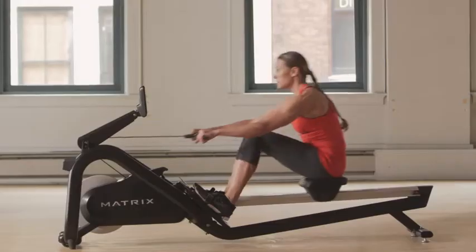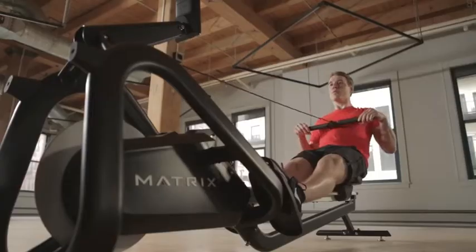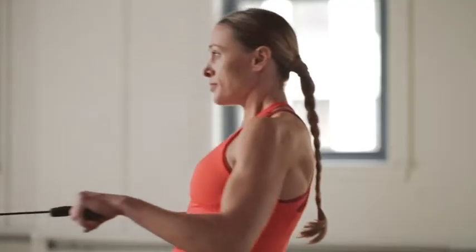A compact frame makes it easy to fit into your cardio floor, group training formats, or wherever it works best. Choose our rower to give your members the finest rowing experience out of the water.